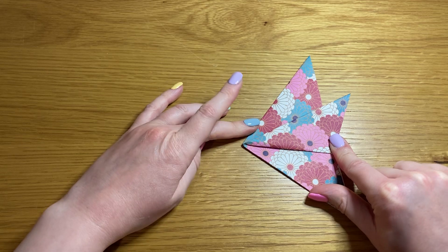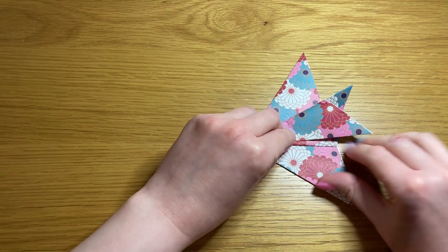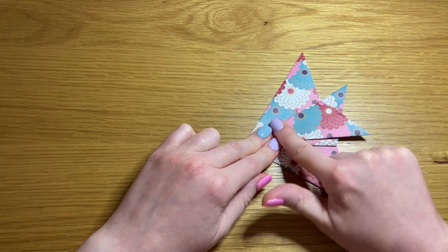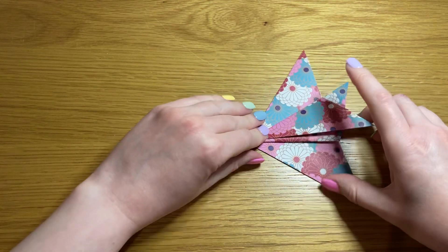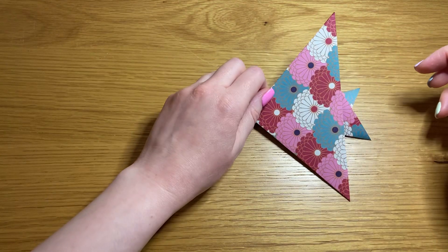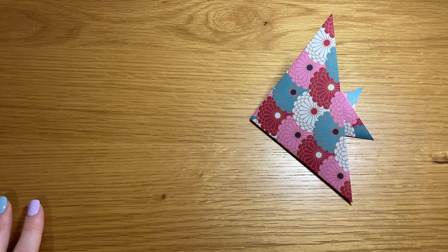Take your top point and fold it over the triangle we've just made. Flip it over and there is your origami fish.